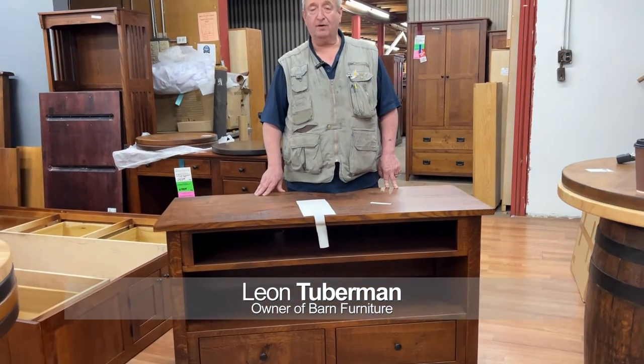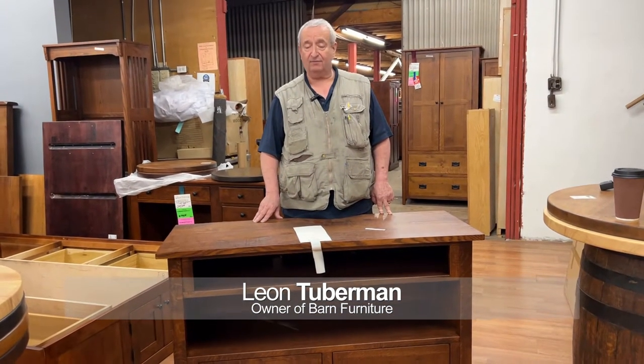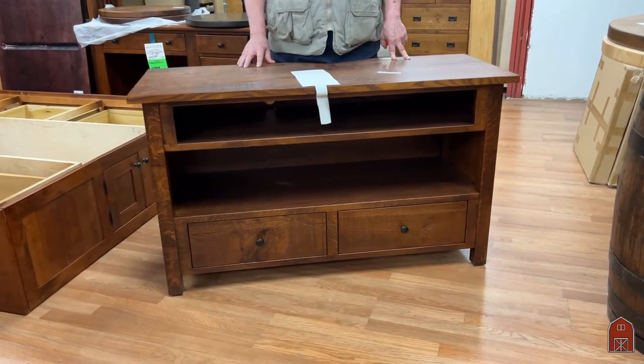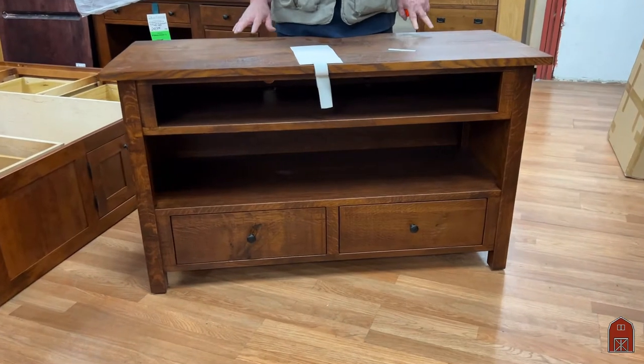Hi, I'm Leon from Barn Furniture in Van Nuys, California, and I'm here today to show you one of our classic TV consoles.